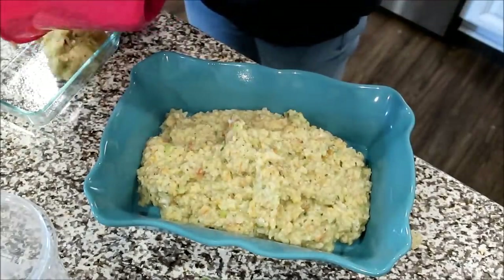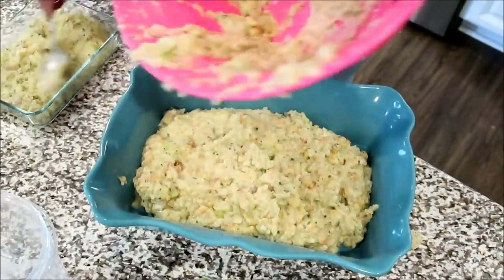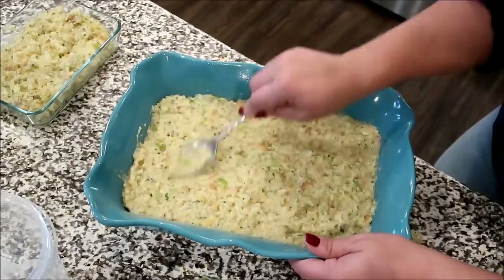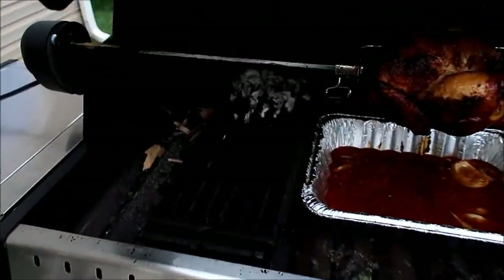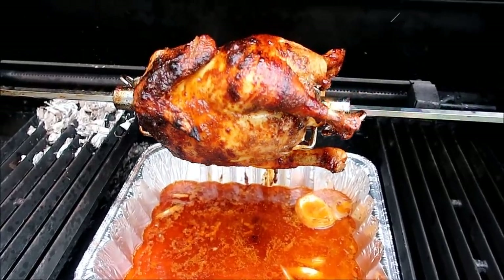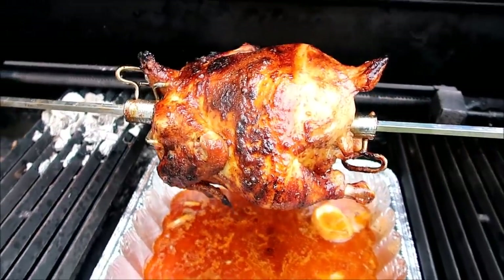Side note — this Pioneer Woman dish broke. I've had so many Pioneer Woman dishes break, I do not recommend buying them, even though they're so cute. I love her stuff, but they're just not good quality. Anyway, giving a peek at the rotisserie chicken again — oh my goodness, my mouth is watering. This is actually the one that I ended up taking over to our dinner. He had some wood chips in there to give it that smoky flavor. It was so good and everybody loved it.